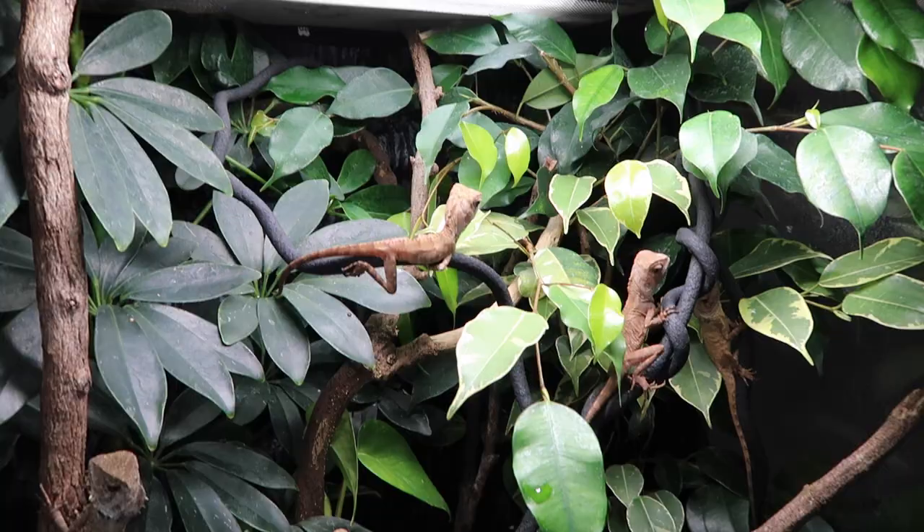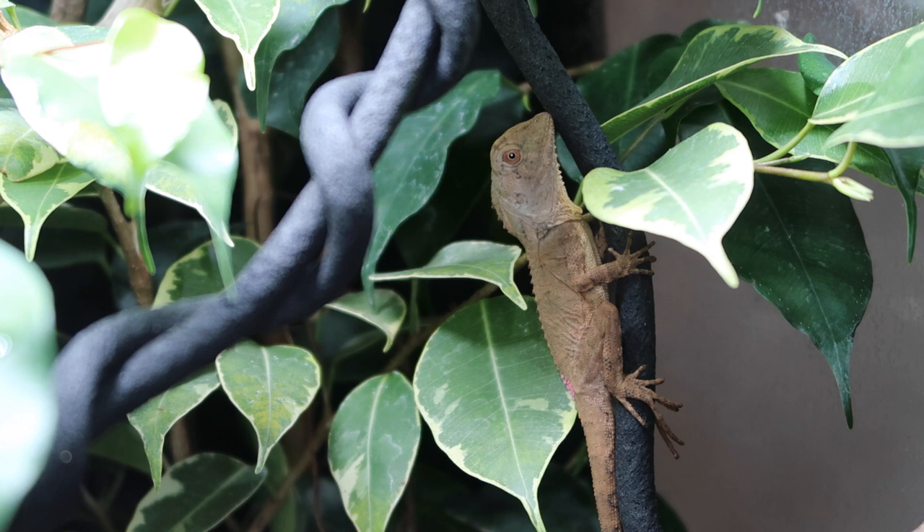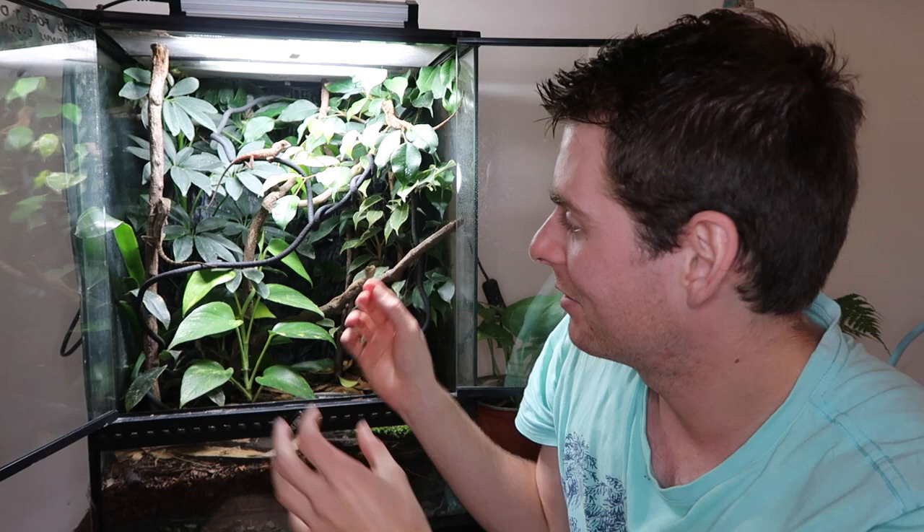For decorations inside the enclosure, I have a bunch of different branches, vines, and things for them to climb all over, hide behind, and swivel around. There's a lot of foliage - they like to feel nice and secure and hidden away, especially at this age when they'd be prey to pretty much anything in the wild. I recommend lots of perching opportunities - vertical and horizontal branches - as well as a lot of plant cover for them to hide within.